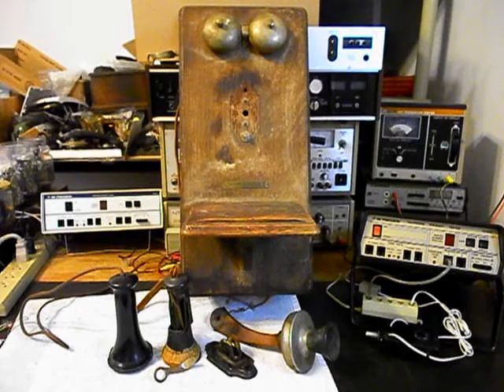Today I want to show you a really cool Stromberg and Carlson wooden wall crank telephone. This is Jane's equipment from Illinois and this is the initial checkout of this telephone.